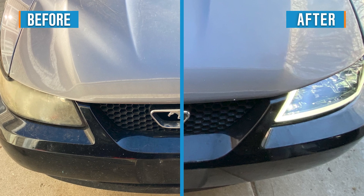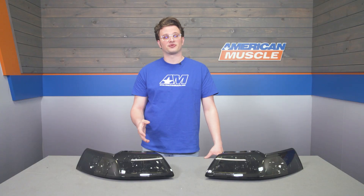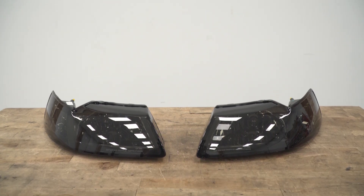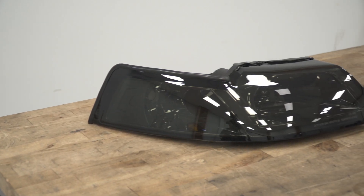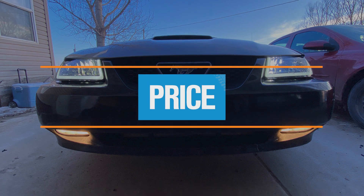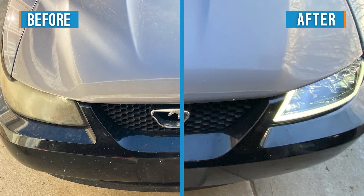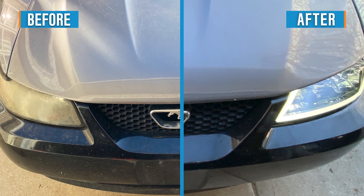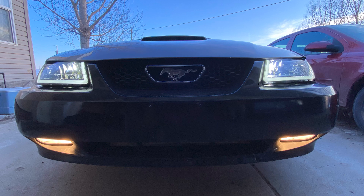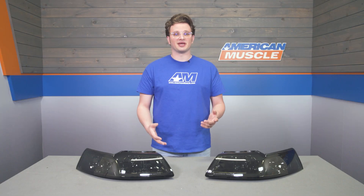These do use the factory halogen bulbs, but if you're looking for even more lighting performance, I'd encourage you to grab a set of LED bulbs for these guys right off our site as well. They're going to drop right in — it's super easy to change bulbs when the headlights are out, so now would be the time to do it. Coming in around $250, these headlights are hands down one of the cheapest sets of LED headlights for your Mustang out there. The price is low mostly because it doesn't have LED bulbs inside and they're designed to use the factory bulb setup — less features sometimes can be really nice when it comes to pricing.